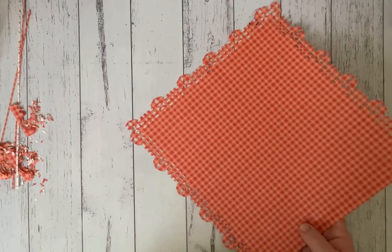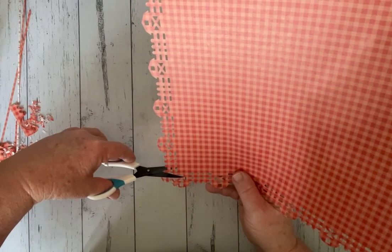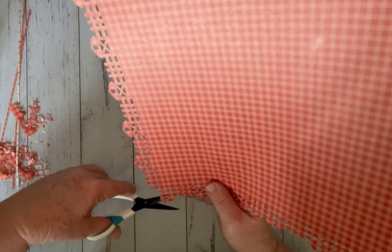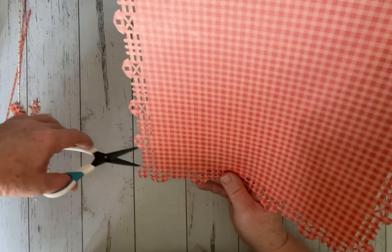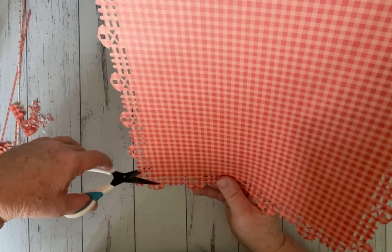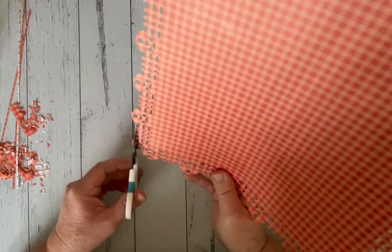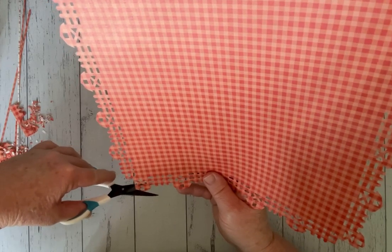Now I'm going to get my micro tip scissors and just trim up the corner to neaten it off so it has a fence look in the corner. You don't need to take a lot off — it just leaves a square. Or if you don't like that look you can cut that bit off and leave it flat. We only need to do that to the two corners, making sure I do exactly the same on the reverse side.